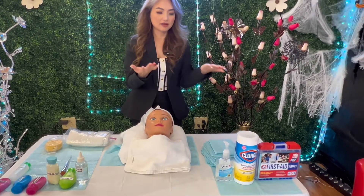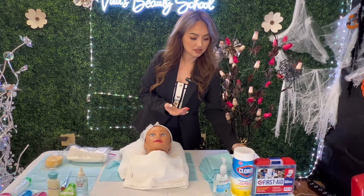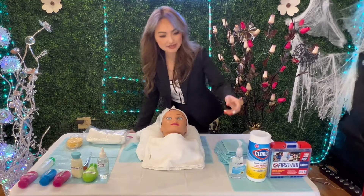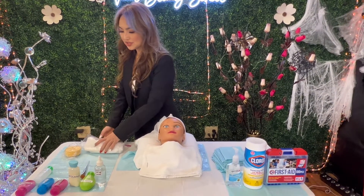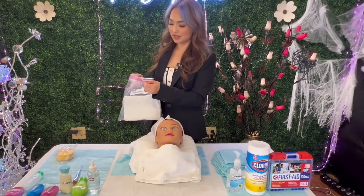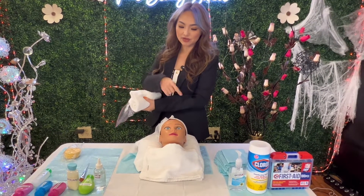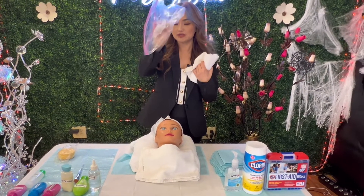My hand is slippery again, so let's clean it with a paper towel and put it in the trash, then sanitize my hand again. Now I'm going to steam the client with a steam towel. During the test it's not like a regular salon, so instead of a steaming machine you're going to steam the client with a wet towel. Throw the used item in the trash.